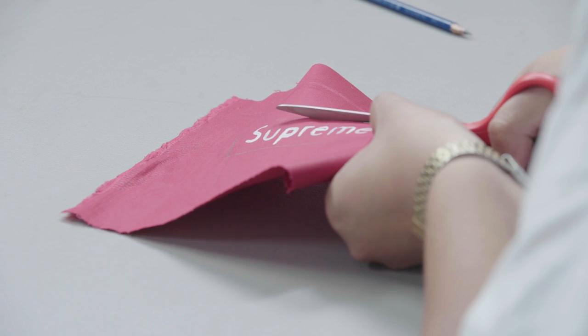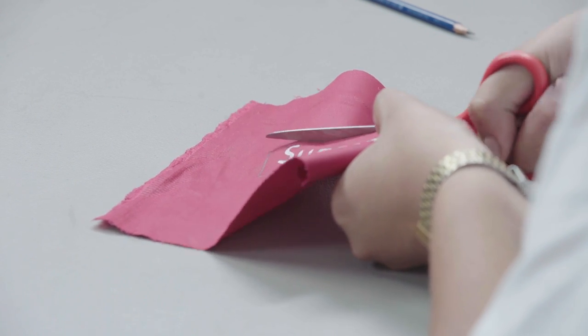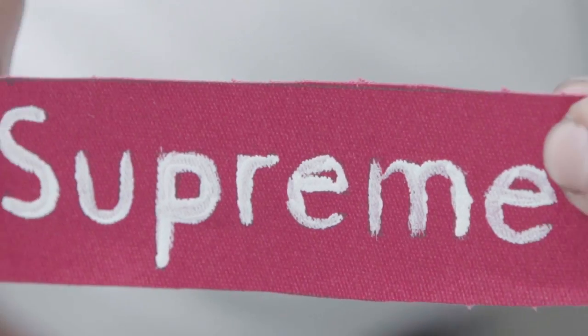Our logo is technically dry, but woo — it's looking so wet. We're ready to cut this shit out. Now let's get this tape out of here. You want to carefully cut along the lines that we sketched out earlier. Stay focused, because this can make or break your box logo. It's Gucci.